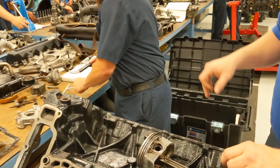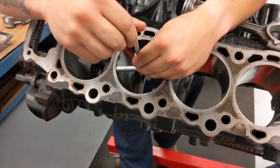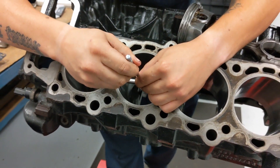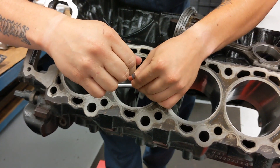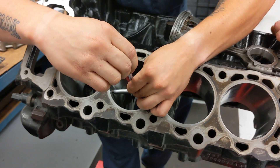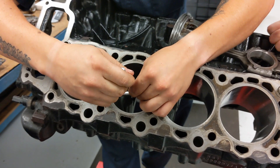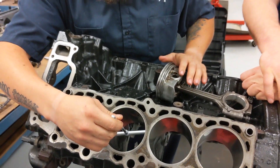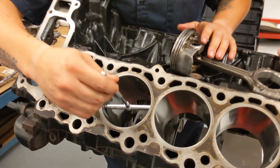Now you're going to use your T-gauge to measure the cylinder. That gauge expands inside of the cylinder and touches the cylinder walls, so then he can take that gauge — once he's got it adjusted properly — and measure it with an outside micrometer to get the final size. You just want to make sure it has a little bit of drag on it, so that you know you're against the size of the cylinder wall.